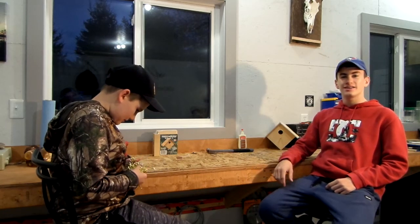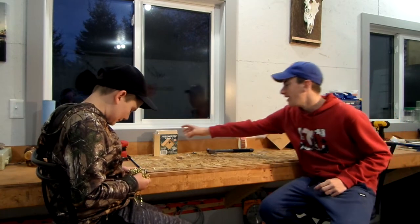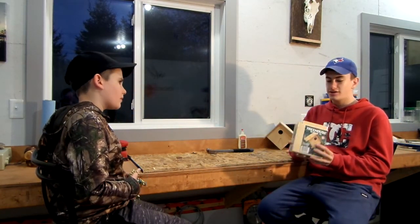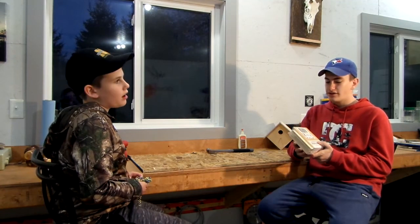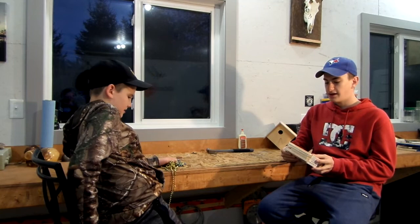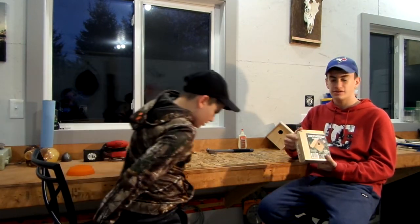Welcome back to another video, today with me and Owen. We have a birdhouse kit that we're going to build, and we want to thank Autism Ontario and Home Hardware for supplying us this activity to do today.